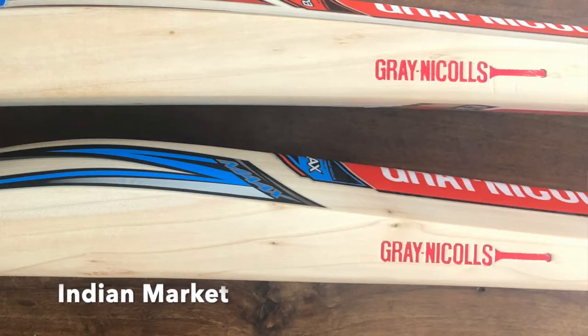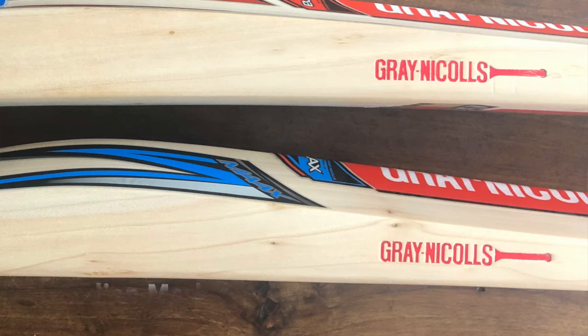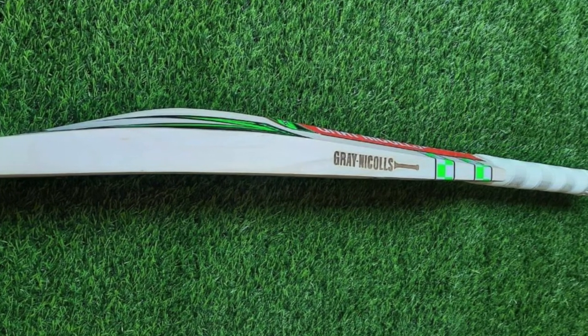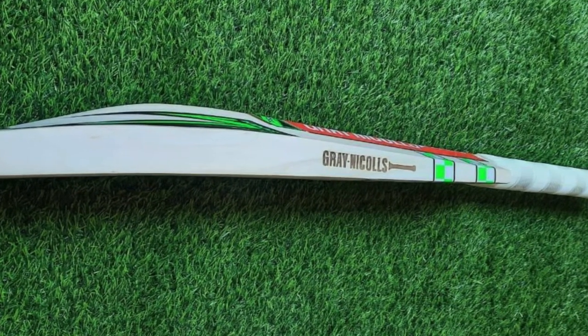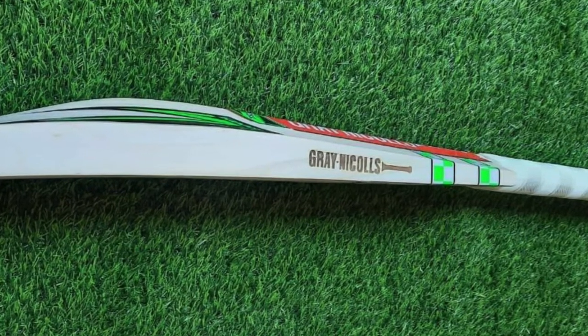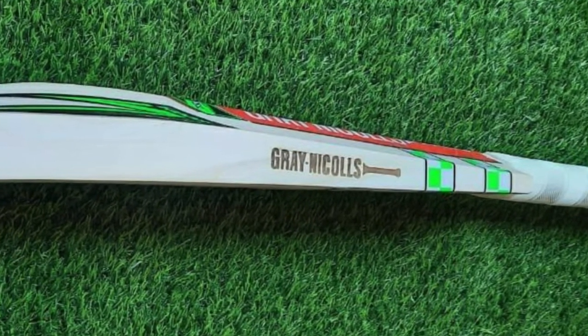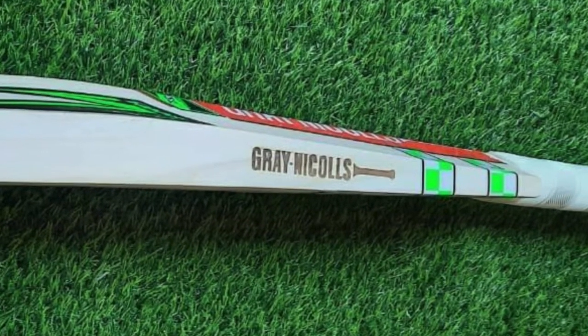That's normally an indicator as to whether it's an Australia/UK market bat or an Indian market bat — from the colour they put in the stamping on the edge. But for this one on eBay it looks a lot bigger and doesn't seem to have any colour — just the burnt-in marking with nothing filled in. So that's another sign it's not a legitimate bat.